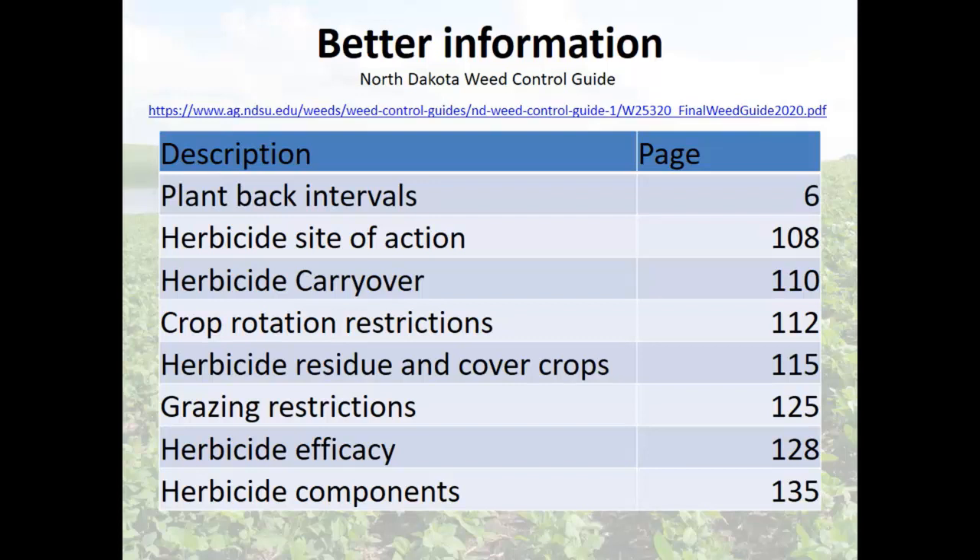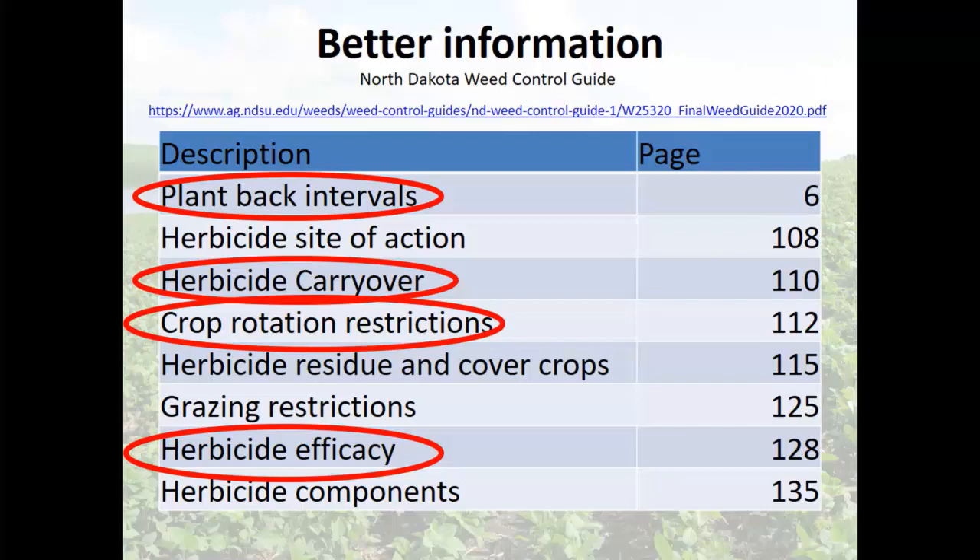Here's the better information. My current North Dakota weed guide has tables and charts covering plant-back intervals — how long after you sprayed a specific herbicide can you come back and plant something else? For example, after spraying Verdict on your field, how long until you can plant wheat or something else? The herbicide carryover section discusses how microbial degradation, water, pH, and organic matter influence breakdown. And then crop rotation restrictions — how many months until you can plant another crop.